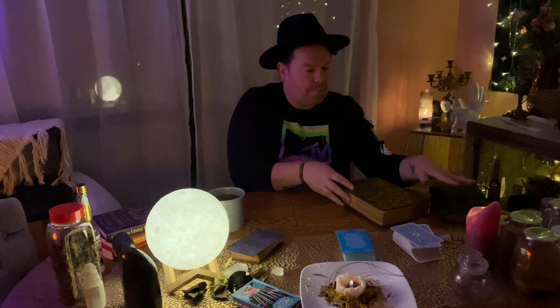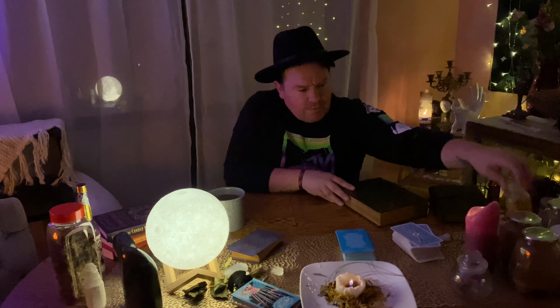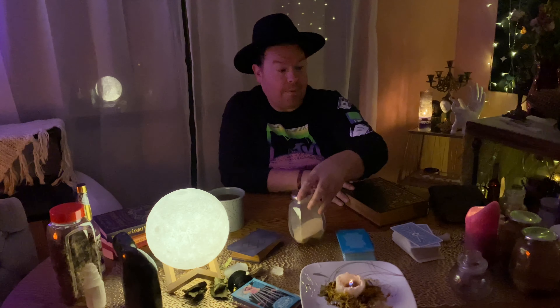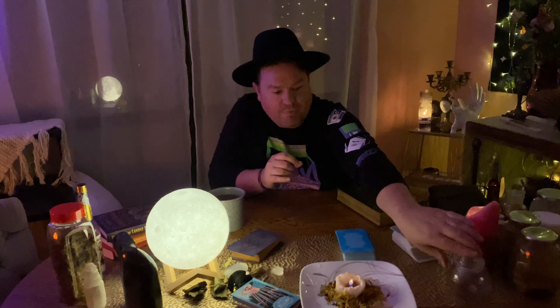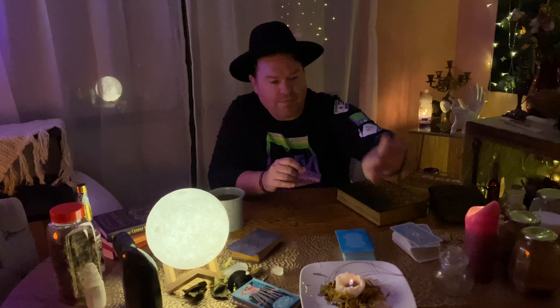We have my Grimoire here, which I'm not going to open. And then just some oils and calendula. We have some garlic. For the first time ever, I used sprinkles in my spell work — worked phenomenally. Love it. We have some nutmeg and some other stuff. I did use the last of my bay leaves, so I've got to get that filled back up.